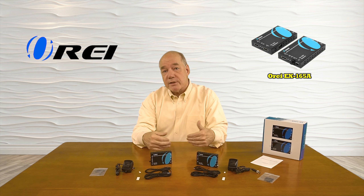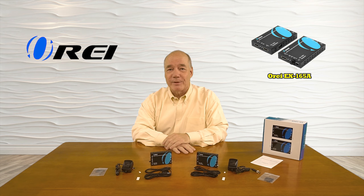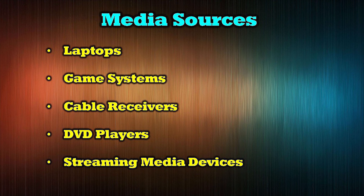The O-Ray EX165A supports most modern media devices including laptops, game systems, cable receivers, DVD players, and streaming media devices such as Roku or Apple TV.